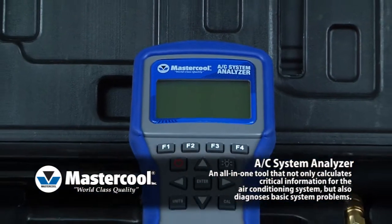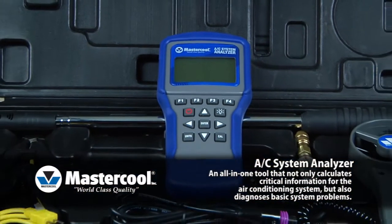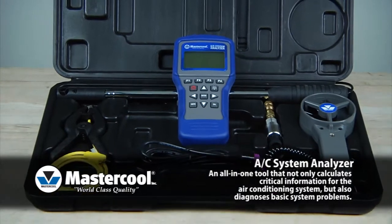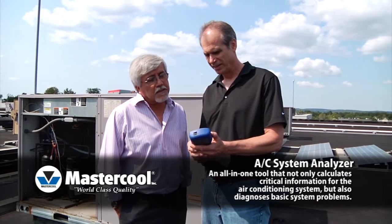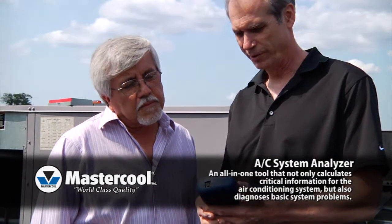The AC System Analyzer can save your tests under a customer ID and technician ID. This will make it easy to show the test results to a customer or supervisor and compare results before and after working on the system.